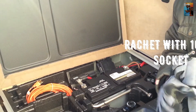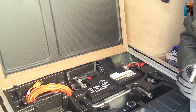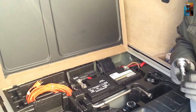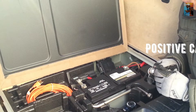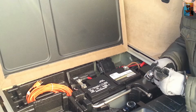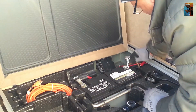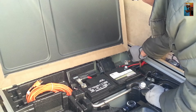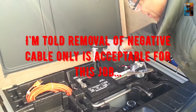I got my ratchet set and I have a 10 millimeter socket to remove the negative cable and then the positive cable. It's important that you remove the negative cable first because you can really mess up the electronics in this car if you don't. The negative cable is distinguished from the positive by the brown versus red color here. Just untighten it enough where you can shake it off and put it to the side somewhere where it's not touching anything. Now I'm going to disconnect the positive red as well.